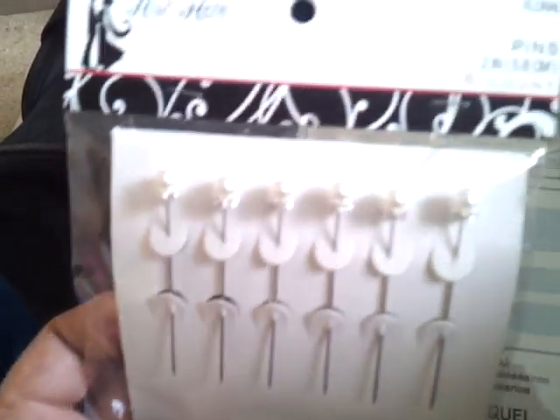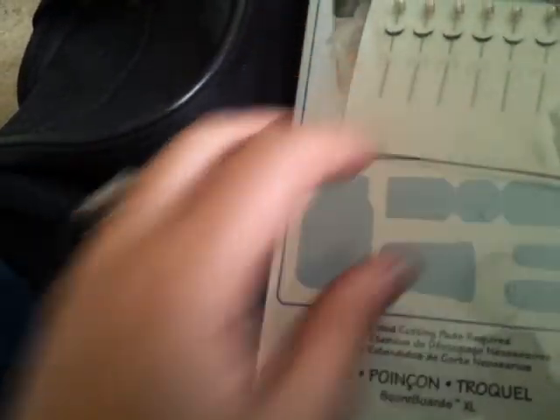He also got me these die sets — I hadn't seen these before. They were $2.99, 50% off at Hobby Lobby, so they were $1.50.